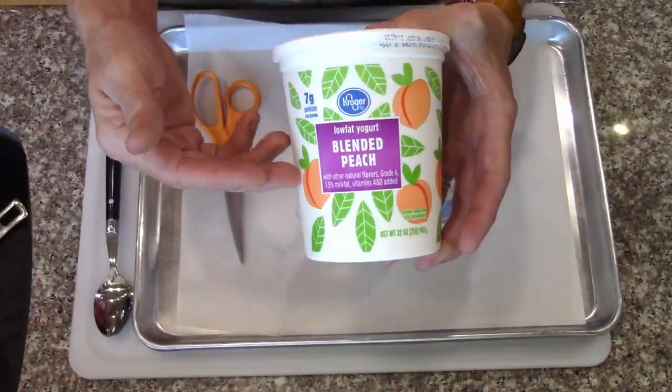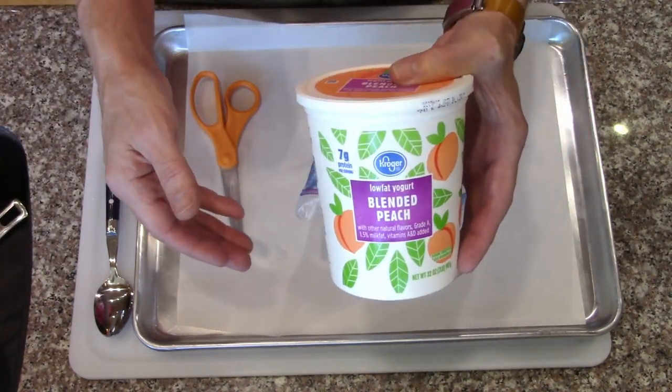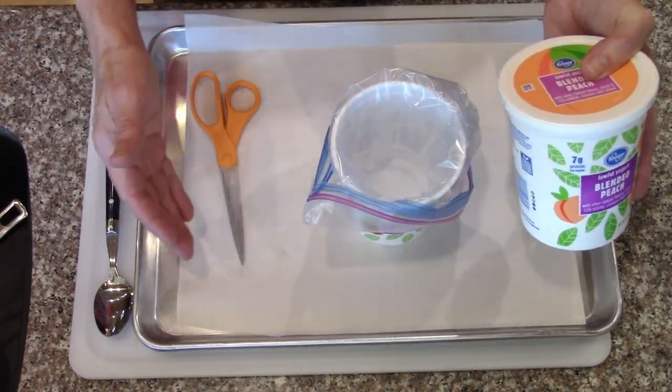I'm going to freeze dry some blended peach yogurt and some strawberry yogurt. I'm going to do these as little drops. We've done them as drops, we've done them as kind of logs, and we've done them just as slabs.